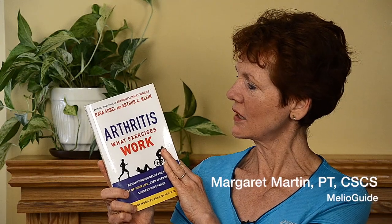Hi. Welcome back to AmeliaGuide. I'm Margaret Martin. I was asked to review a book, the title being Arthritis: What Exercises Work? And so here's my take on the book.